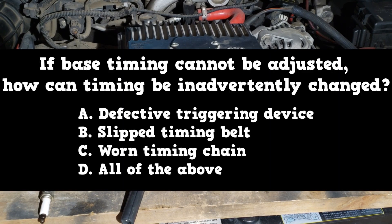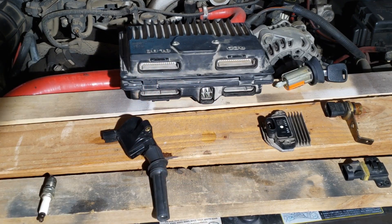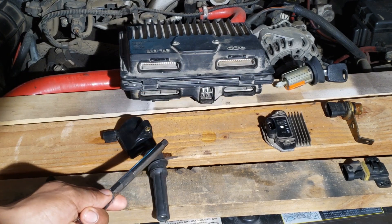If base timing cannot be adjusted, how can timing be inadvertently changed? Is it by a defective triggering device, by a slipped timing belt, or a worn timing chain? The answer is all of the above. The primary circuit of electronic ignition still functions as it did in the distributor ignition system.